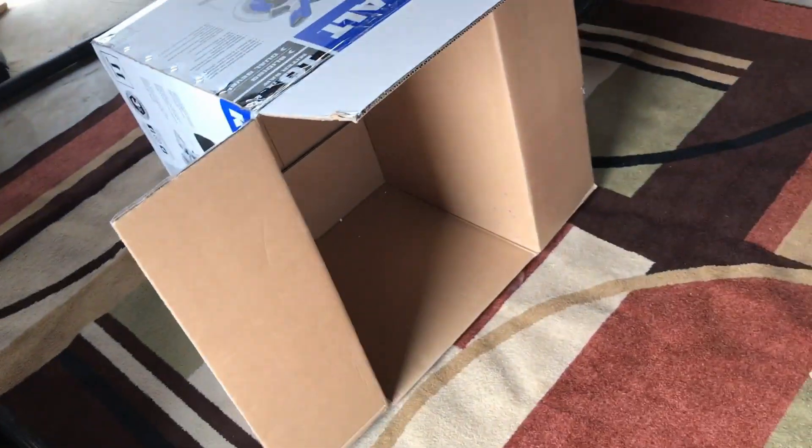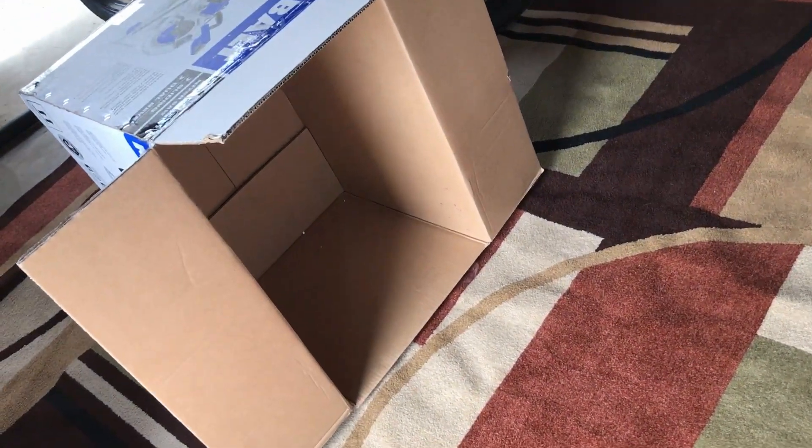Are you looking for a last-minute Halloween costume or just a place to hide in a game of hide-and-seek? Here's a great trick that you can have done building before they say 1 Mississippi,